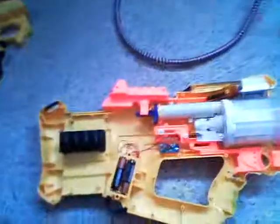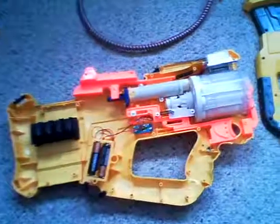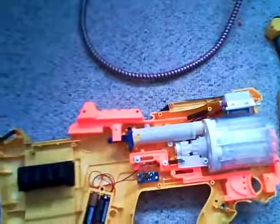Hey, it's Kuroly97A again. This is another continual video of how to modify your Firefly. Over here, you have the basic internals of the Firefly.